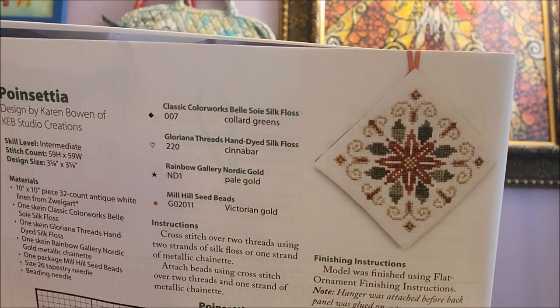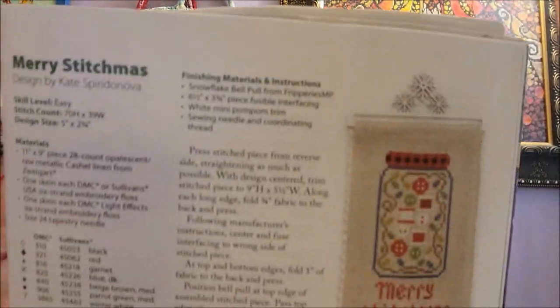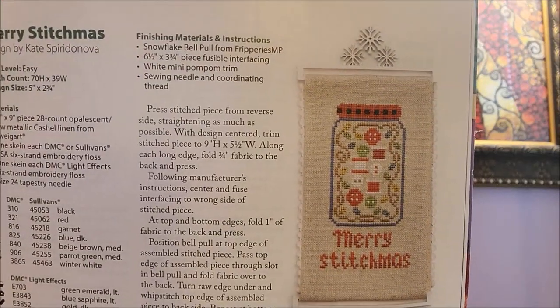Then there's Merry Stitchmas by Kate Spira DeNova — again, the names! That's a cute one though. I think that was it for the ornaments — they don't want to give them all away, right?